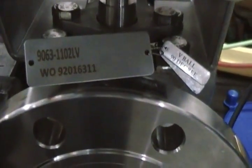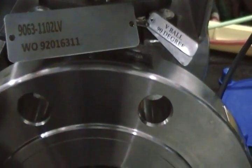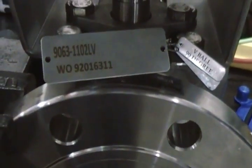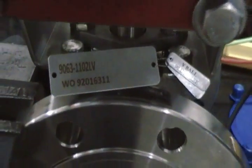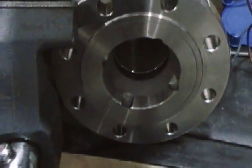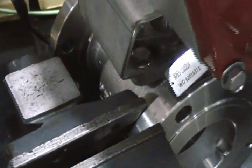Tag number 9063-1102 LV, Larry Victor, WO 9201631102. This is a four-inch RF-15 stainless steel ball valve, V-port 90-degree.